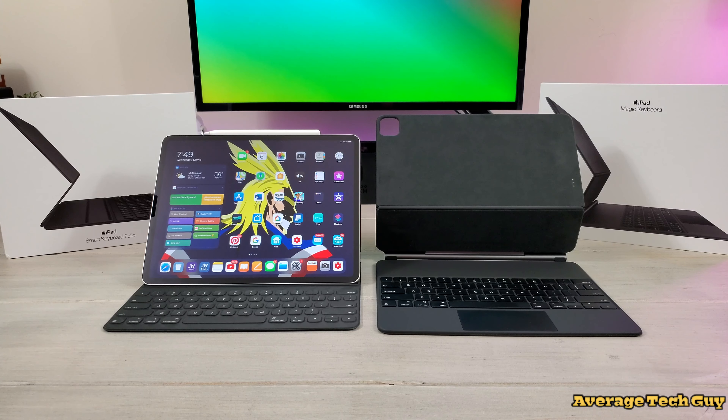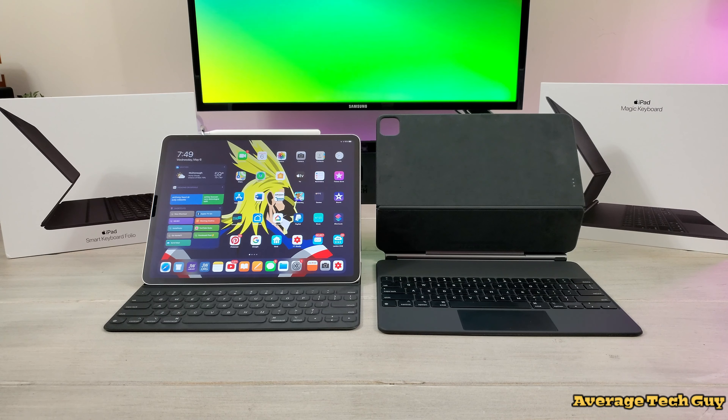So with that being said, let's jump right into this video. What's up guys, Average Tech Guy here, and today we are back with more tech and more reviews. This time we're going to be looking at the Magic Keyboard for the iPad 12.9 2020 and the Smart Keyboard Folio for the same device, to see which one is for you. So let's check these things out.